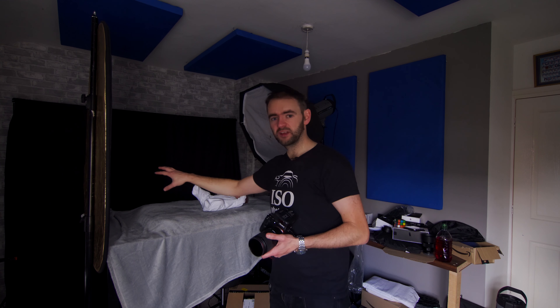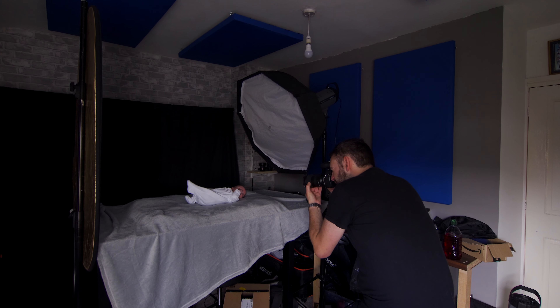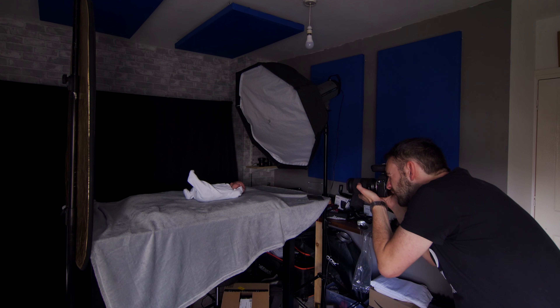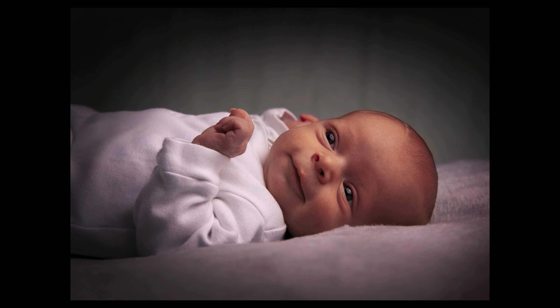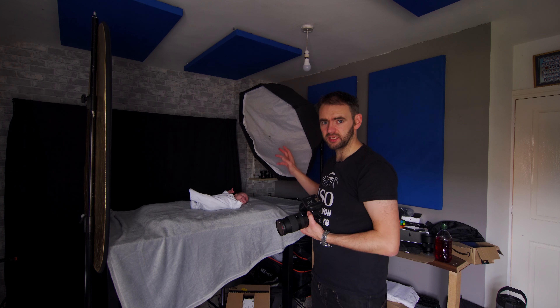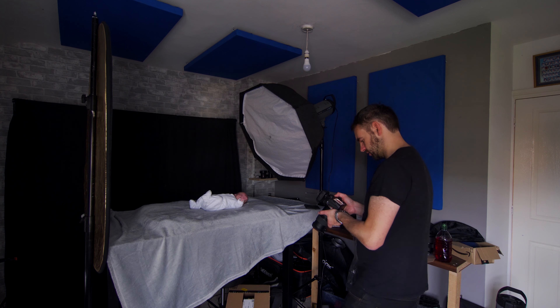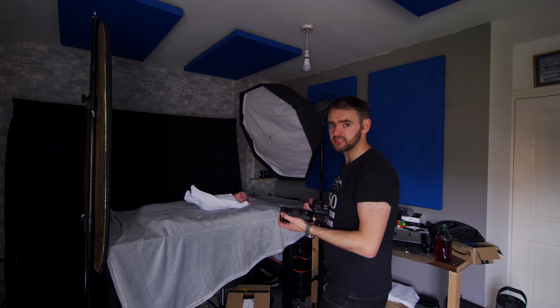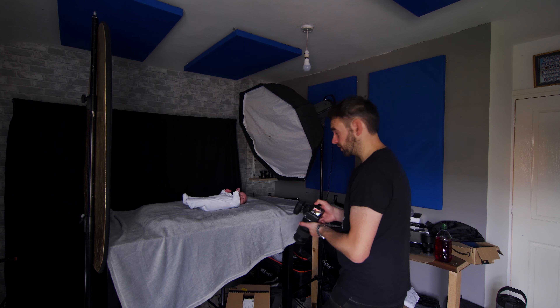I'm also going to dabble with an ND filter on this one because I want a very shallow depth of field on a face, but this light is just too bright even on minimum power. So I've got an ND64 static filter — that might take it a little bit too dark, but it's all we've got at the minute.